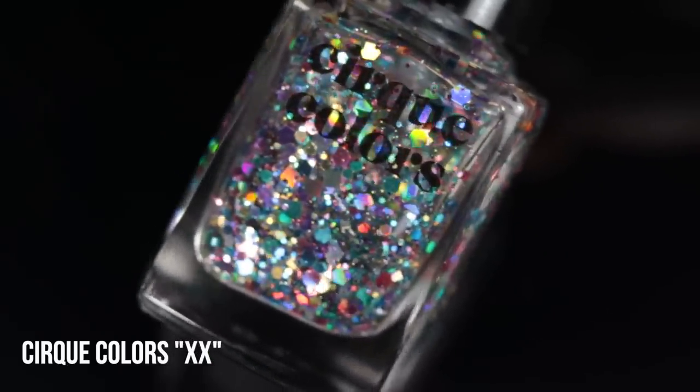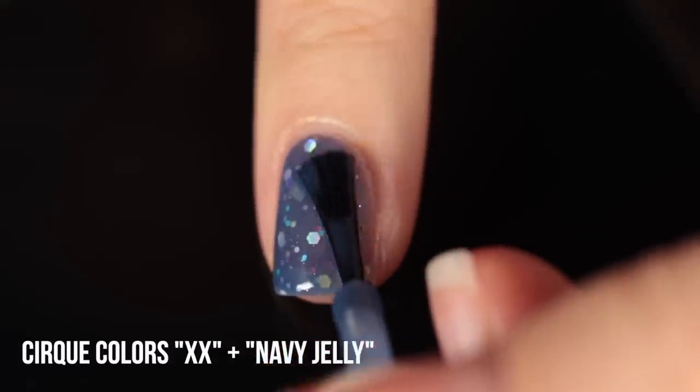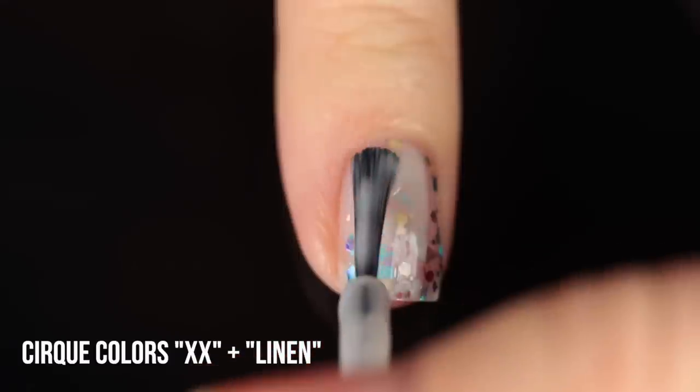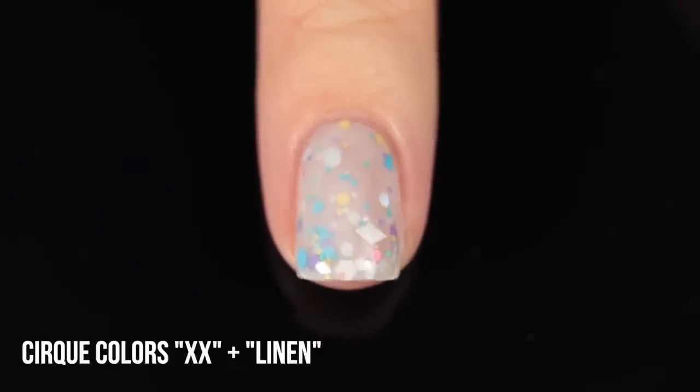This type of manicure creates a really interesting multi-dimensional layered finish. The coolest part is that you can use the same glitter in multiple different jelly manicures and it can look completely different. For example, the polish XX from Cirque is a beautiful holographic glitter with 20 different types of glitters — it's a topper. Paired with their navy jelly, it feels like a deeper, more mysterious dark wintry manicure. But paired with linen, which is a sheer almost-white jelly, it gives a completely different vibe — very whimsical, light, and springy.